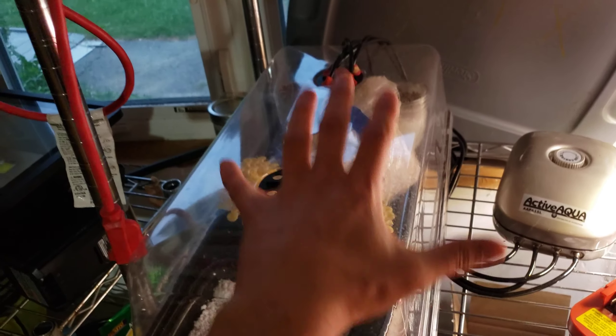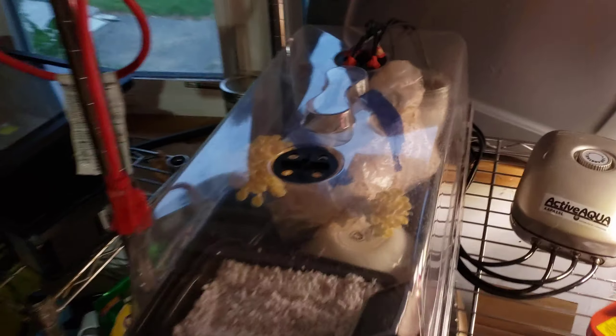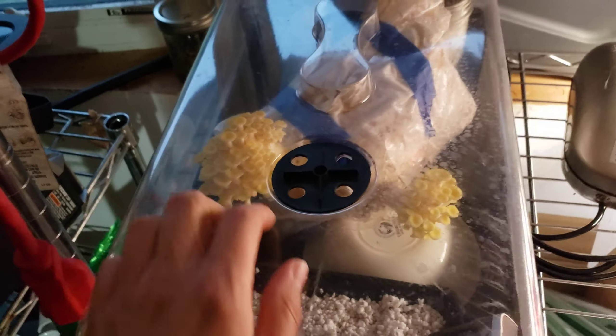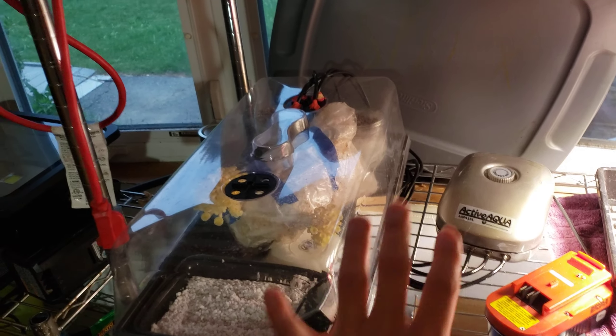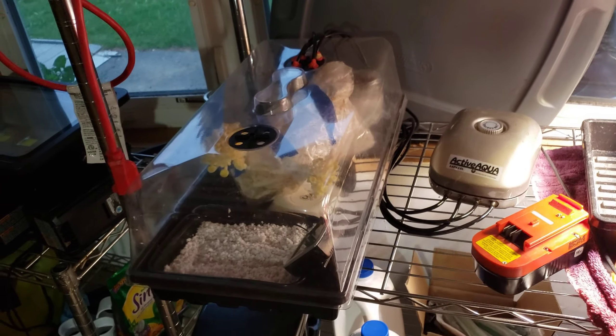I just wanted to share this cute little setup — I thought it was so fun. That's a great thing about growing mushrooms: it's like being a mad scientist. Not only because you get to grow these weird little creatures, but you just slap together some kind of setup and it works. It's a wonderful, beautiful thing and I love it so much.